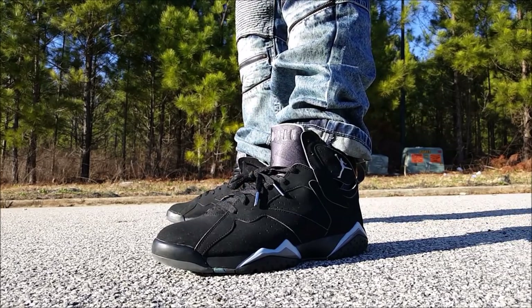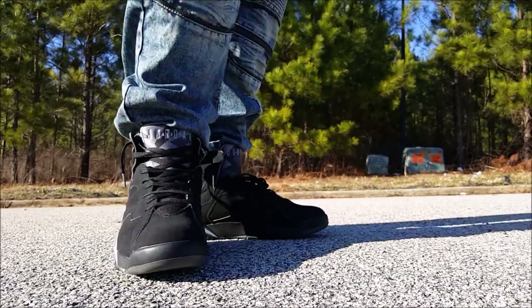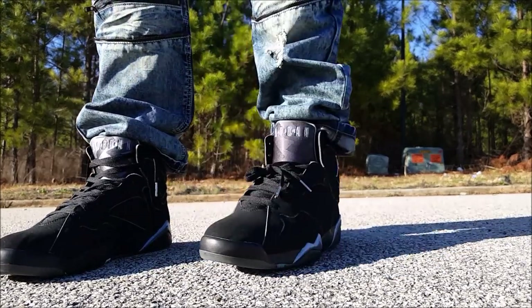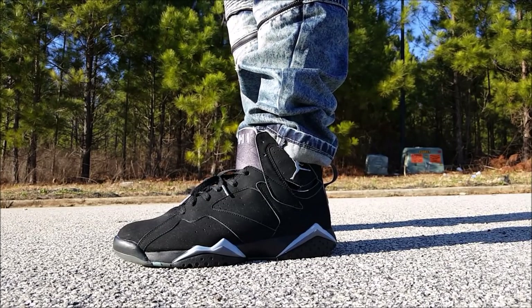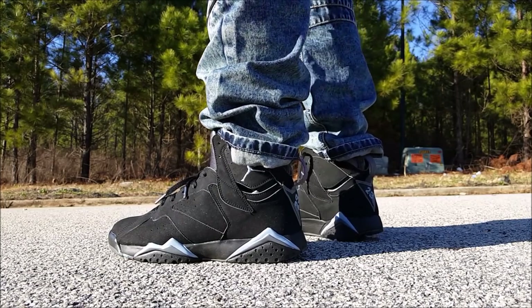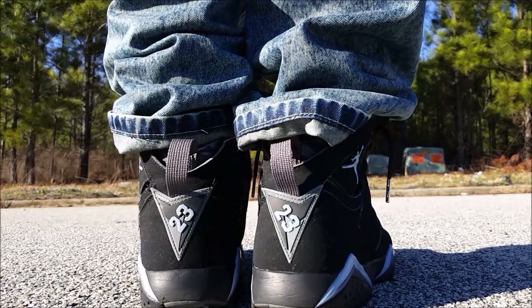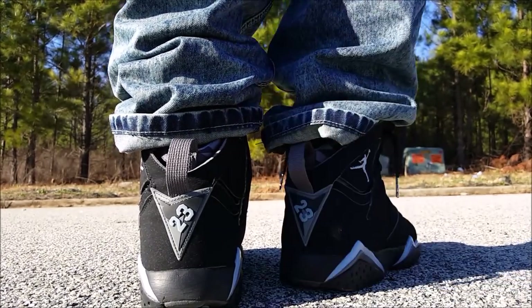As soon as I seen the shoe I already knew it was legit anyway. These are the on-feet — dope shoe, ten years old and still looking clean. I can't believe he just gave me these free in this condition. Very dope sneaker. I've been wanting this colorway ever since 2006 — for some reason I missed out on them back then.